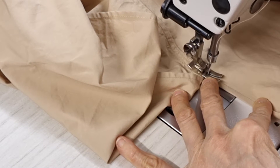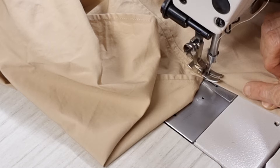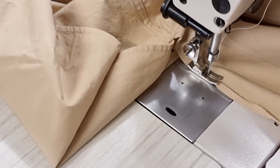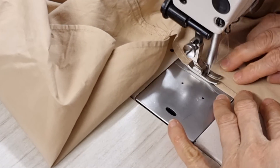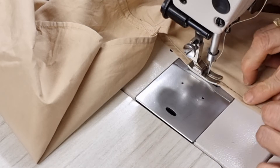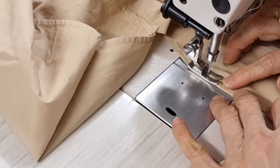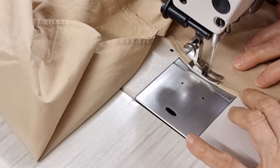I stick it in here and then I can see the size of this hem is the same as this line. I got a little bit here already, so now it's easy — I just put it, just turn it like this and it stays nicely. You can see it's easy.